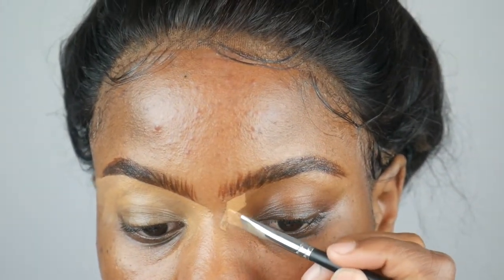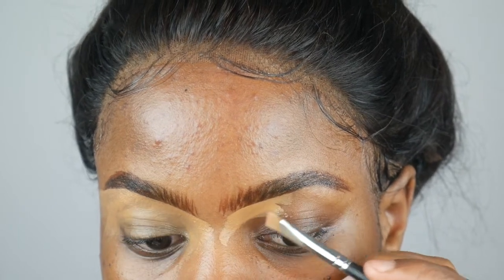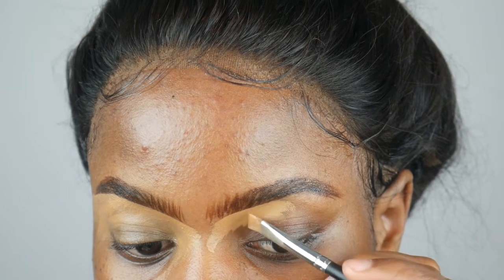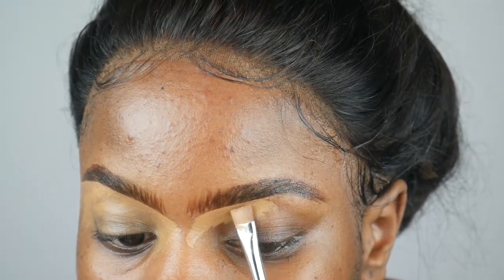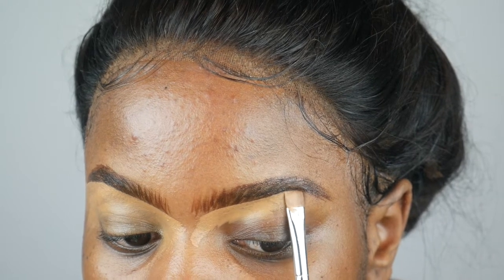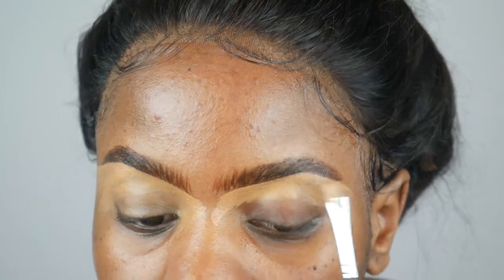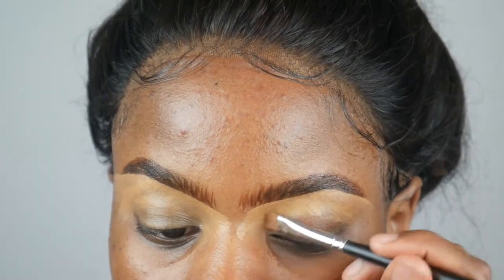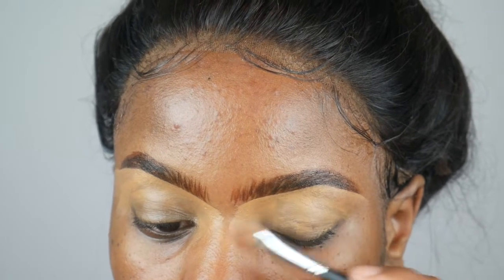As you can see, my eyebrow brush is not facing me — I tilt it and slant it. When you want to perfect it, that's when you make it face you. But I suggest doing this whilst tilting it to the side, because this gives you an easier shape. That's how you're supposed to shape up the eyebrow.